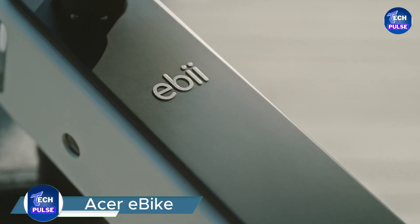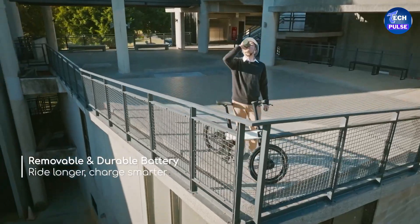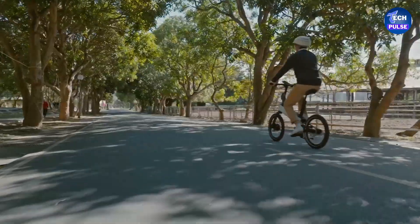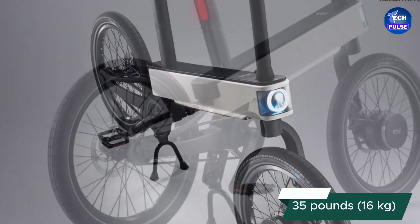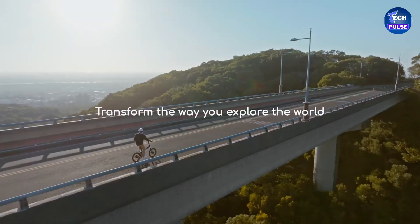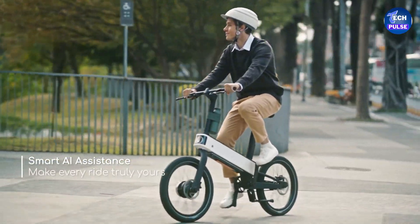Acer, the well-known computer company, is venturing into new territory with electric bikes — producing the Acer EBE, a cutting-edge electric bike that combines Acer's tech expertise with innovative features rarely seen in the e-bike industry. The Acer EBE is a lightweight e-bike weighing just 35 pounds (16 kilograms). Despite its slim profile, it's packed with advanced technology, including built-in AI that predicts and controls the bike's transmission for a smoother ride.